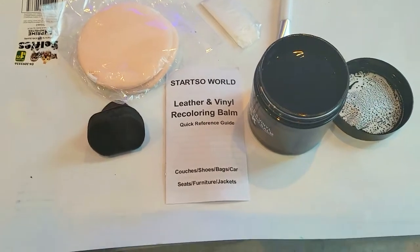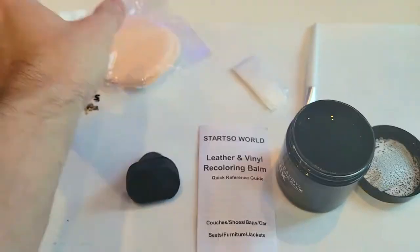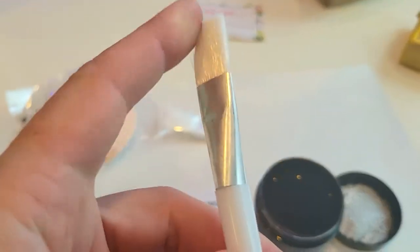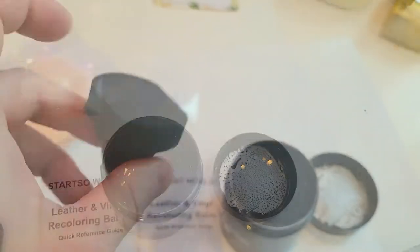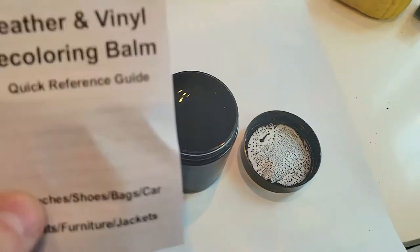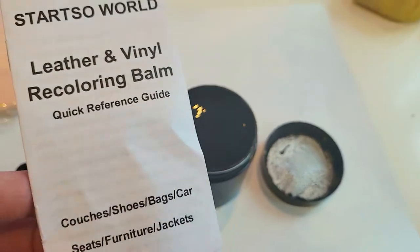So this is what you get inside the kit, regardless of which color you get. You get two pads that you can dab on, gloves, a very small brush, a dabber sponge, and your manual. This is the leather vinyl recoloring balm.